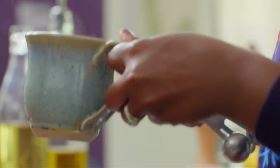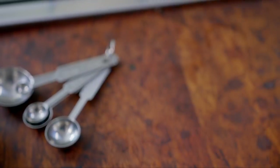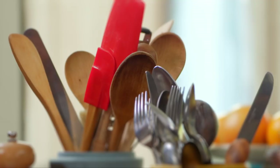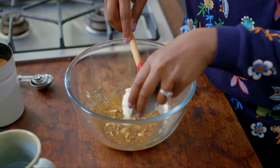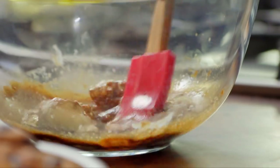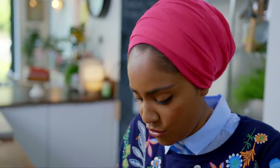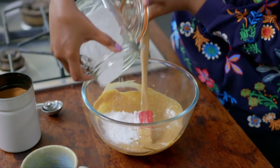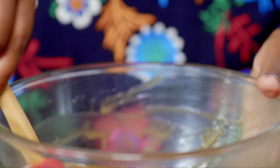For the icing, mix together two tablespoons of boiling water and two of espresso powder. Give that a little mix. Next add a tablespoon of butter and two tablespoons of cream cheese. Mix until you have a thick coffee flavoured icing. Then add 125 grams of icing sugar and mix until you've got a lovely smooth glossy coffee icing.